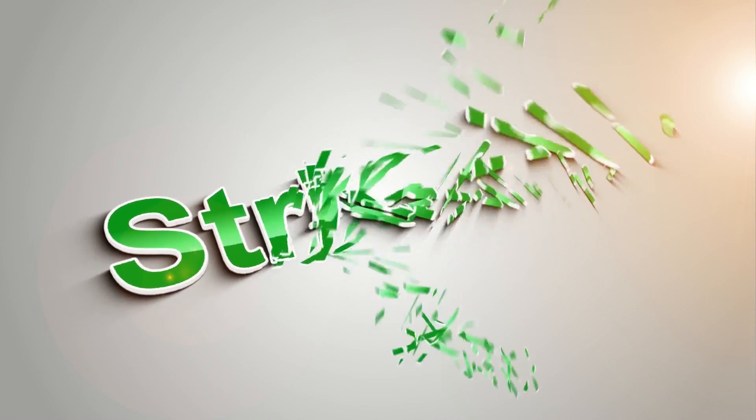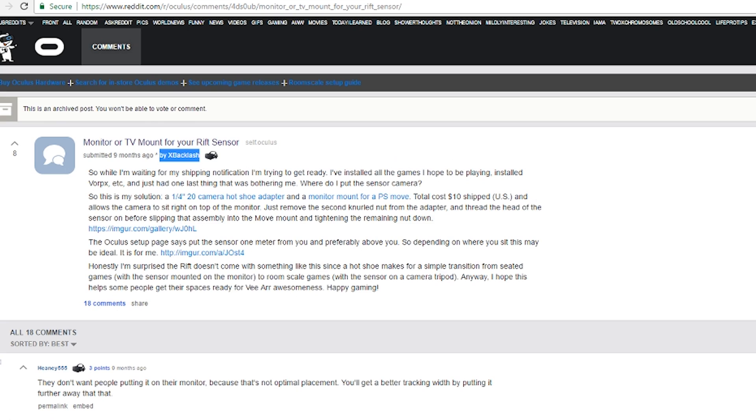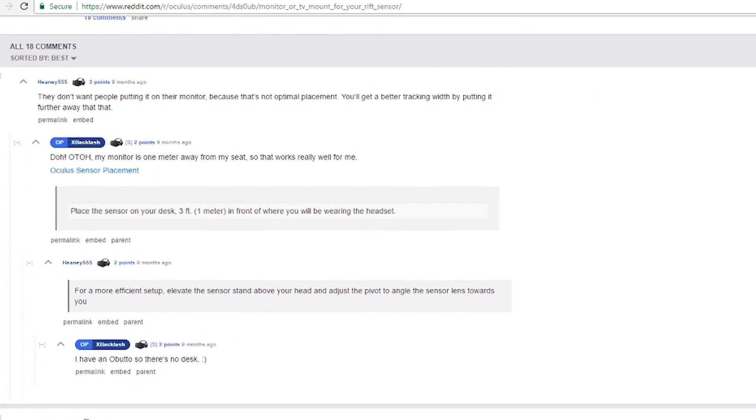Hello players, if you are rifting in a living room, sense of placement can be a bit of an issue. So let's see how they do on top of the TV. I originally saw this idea on the Oculus subreddit from user xBacklash. Now this kind of setup is probably only really suited to the living room or some kind of similar setup.